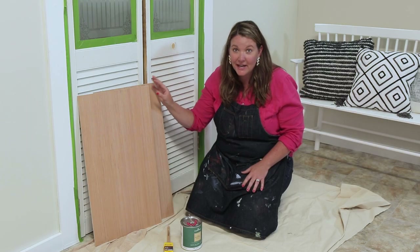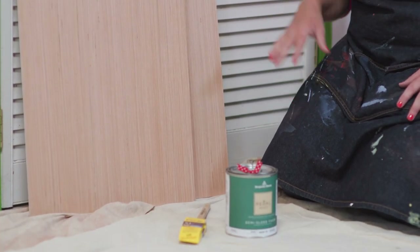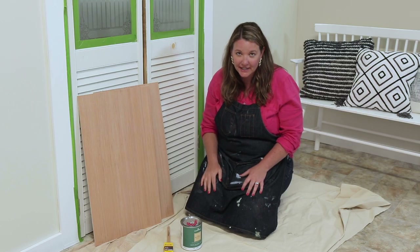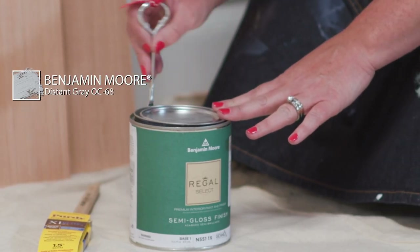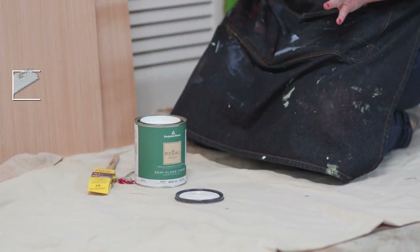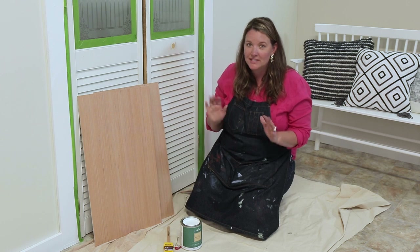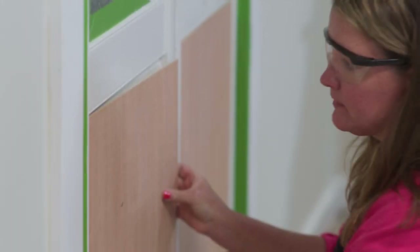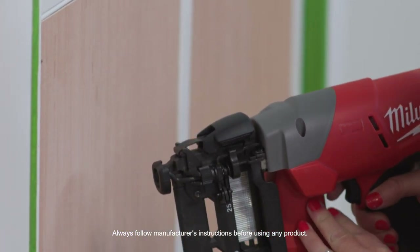I cut these panels to hide the louvers in this pantry door. I need to install these and then I'm going to get started painting. Check out the color I chose — it's Benjamin Moore's Distant Gray. This is a perfect, versatile color that will make the pantry door stand out but still blend in well with the kitchen wall. I'm going to shoot the nail at a 45 degree angle to avoid the nails from poking out the back.